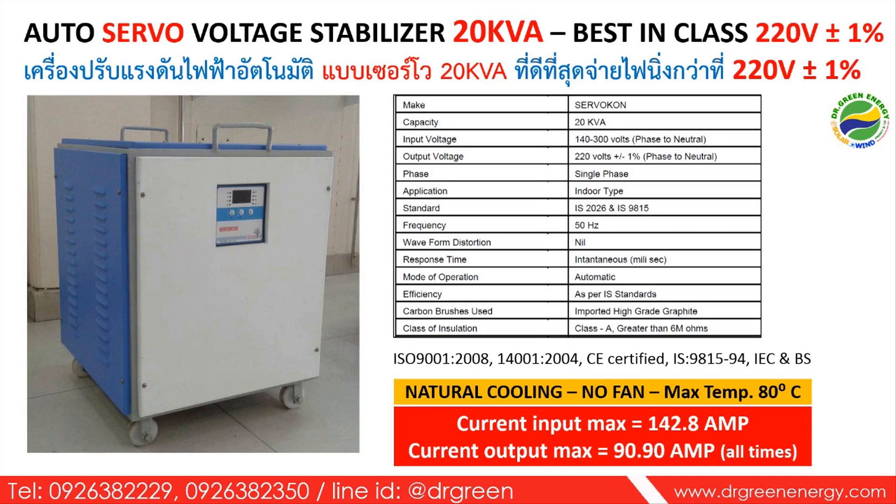This is an industrial-class stabilizer, so reliability is very high and it can handle very high temperatures, making it very suitable for tropical countries such as Thailand, India, Malaysia, Laos, Philippines, and Indonesia. Most importantly, the stabilizer provides not only a precise output voltage of 220V plus or minus 1%, but also a constant output current. The 20 kVA model provides a rated output current of 90.9 amperes at all times.